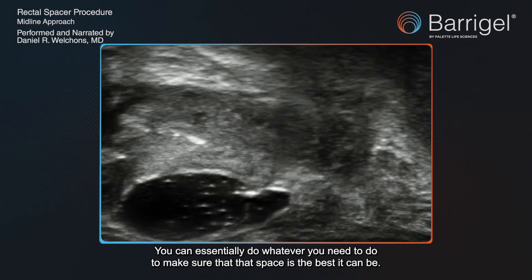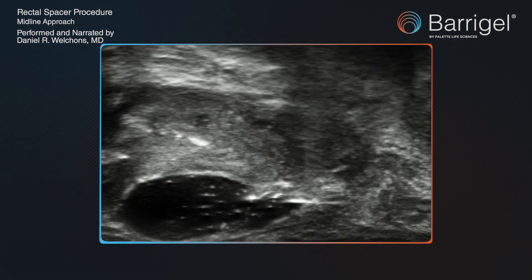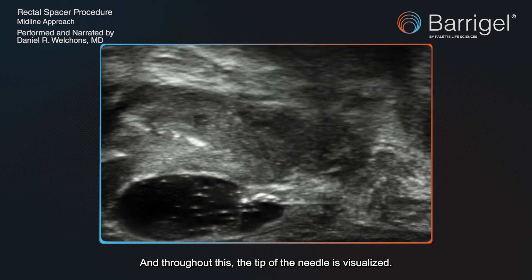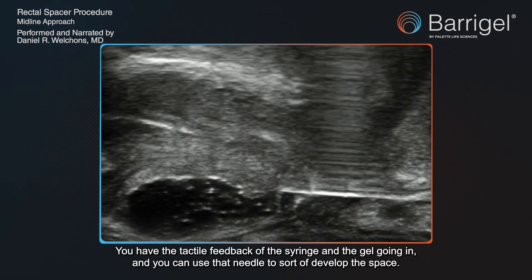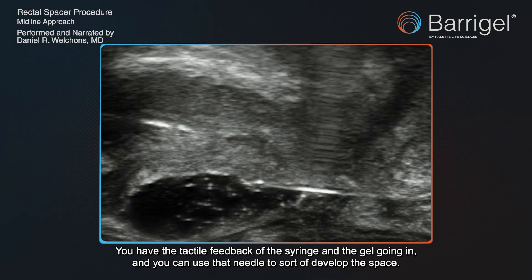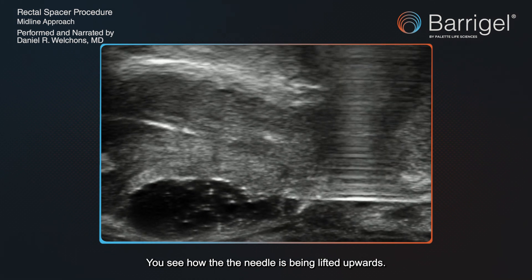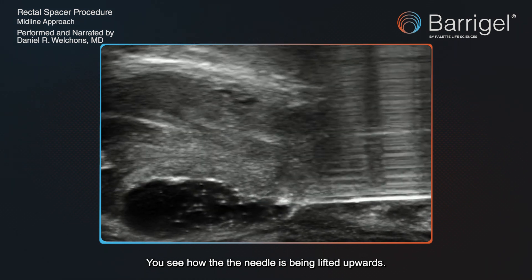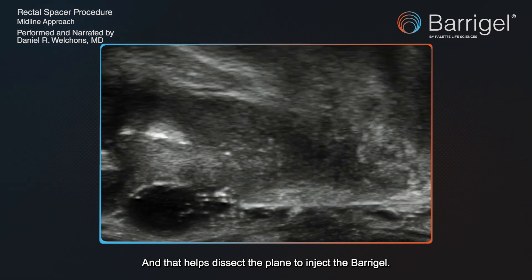You have all the flexibility to do whatever you need to make sure that space is the best it can be. Throughout this, the tip of the needle is visualized — you know you're not injecting into a place you shouldn't. You have the tactile feedback of the syringe and the gel going in, and you can use that needle to develop the space. You can see how the needle is being lifted upwards, and that helps dissect the plane to inject the Baregel.